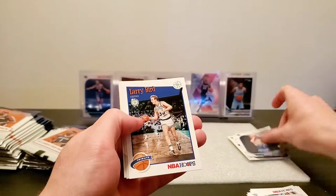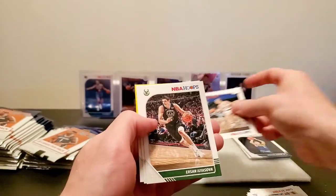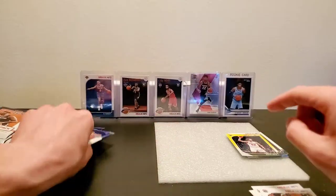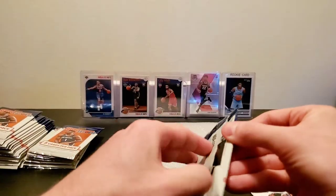Michael Porter Jr., not bad. Larry Bird tribute, Isaiah Thomas, and Robin Lopez yellow parallel.